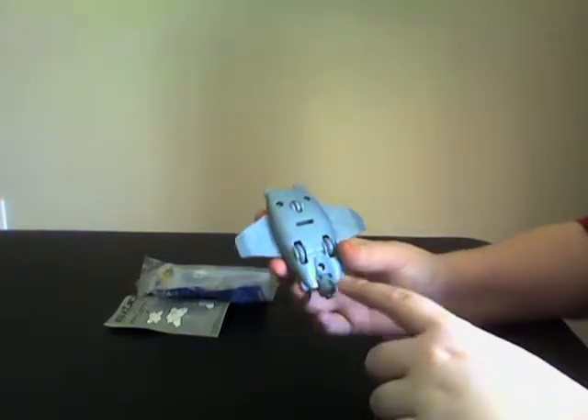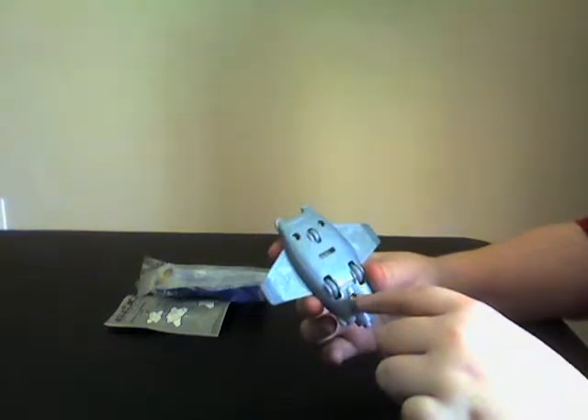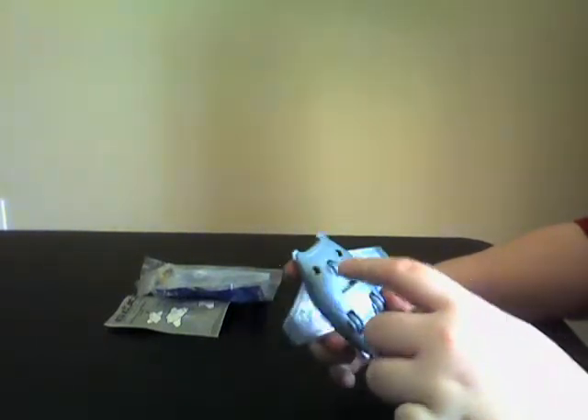Forgot to show you guys what it looks like. The other side of the engine, the other side of the wings, it has a gap here, a gap here, some screws, some wheels.